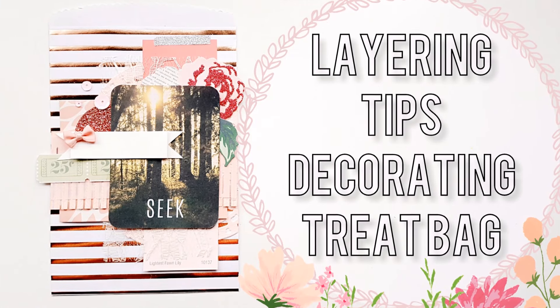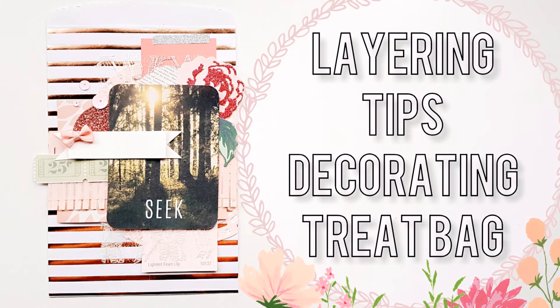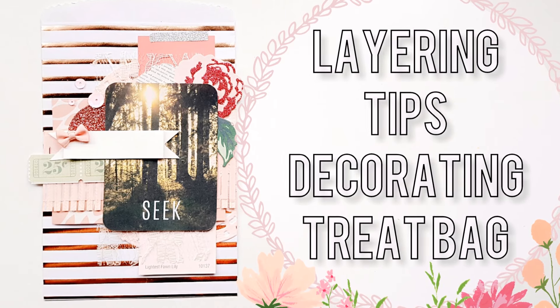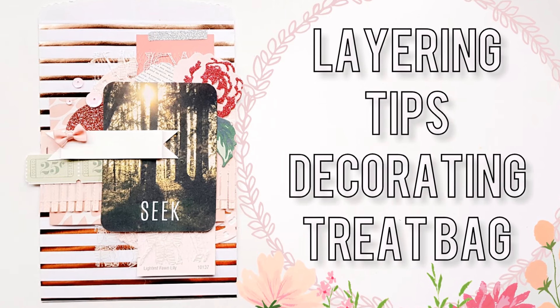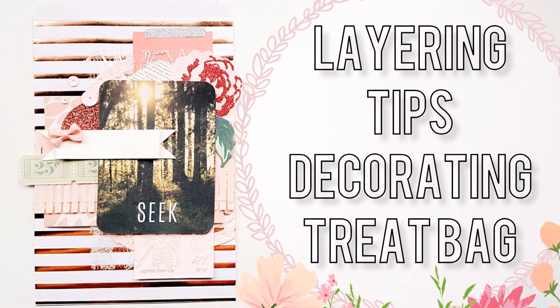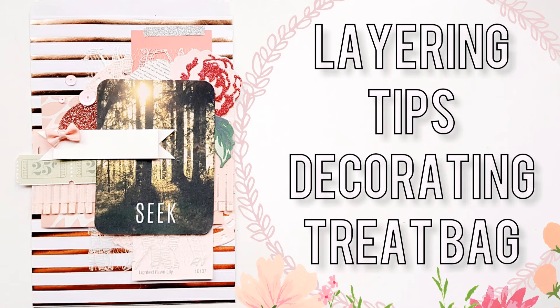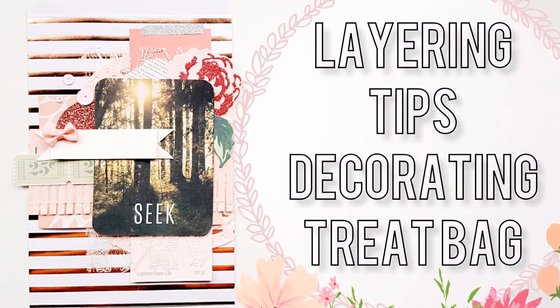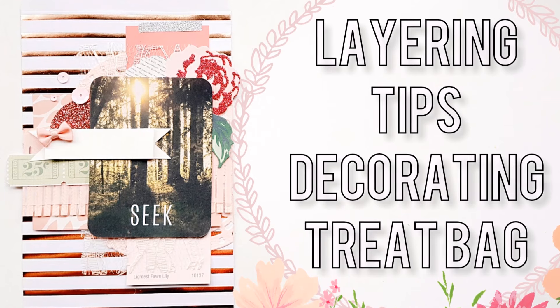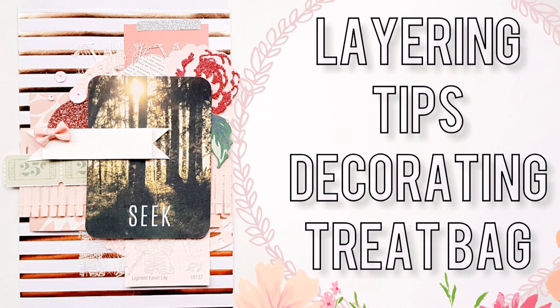Hey you guys, welcome back to my channel. Today I will be doing my layering tips video. I'm going to put this out there — everyone has their own tips, so these are specifically my tips for any projects you're working on. It can be from a scrapbook layout to snail mail to project life, pocket letters, all that good stuff. These are my specific tips and I hope that they help you. They're super simple, so let's get started.